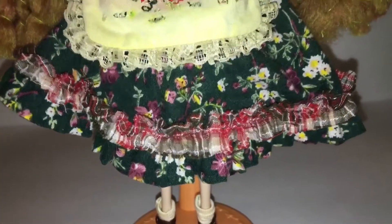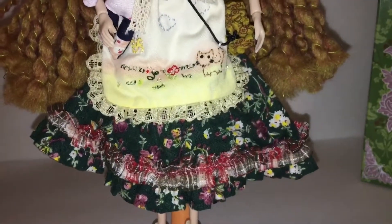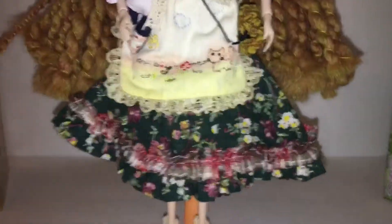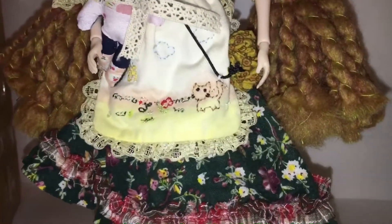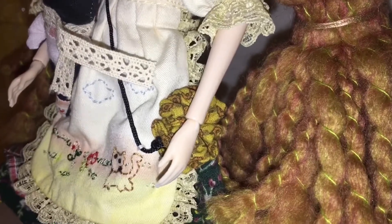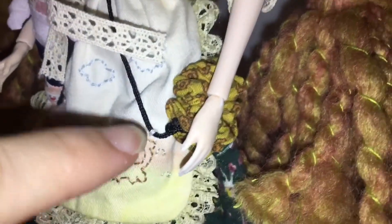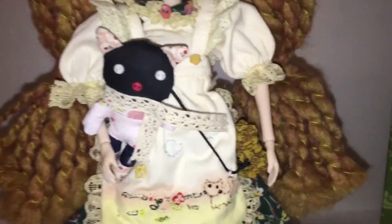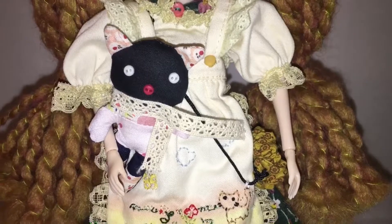Look at this skirt with her flower pattern. The apron is sewn onto it so it's not like separate pieces. She has a little cat walking in a little meadow or something on her apron. She does have this little bag here — you can see right here it's sewn on, and on the back it is also. I'll leave her little bag there. And there she is with her little kitten stuffed animal.